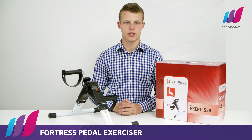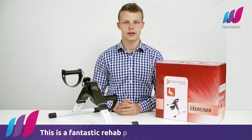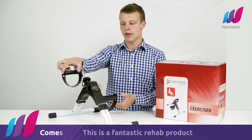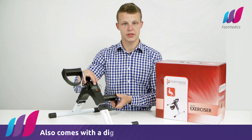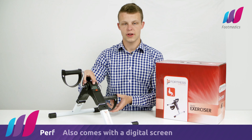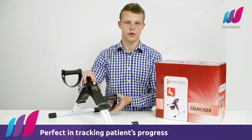Hello, my name is Paul and I'm introducing the Fortress Pedal Exerciser. These are a fantastic rehab product. They come with non-slipping foot pedals. They also come with a digital screen, perfect for you to track your patient's progress.